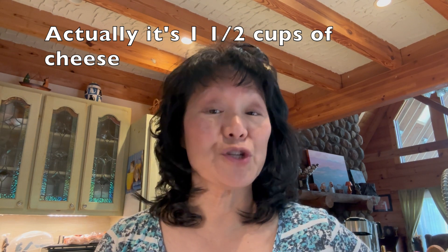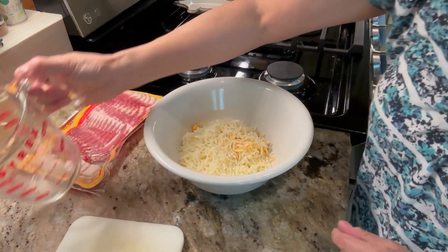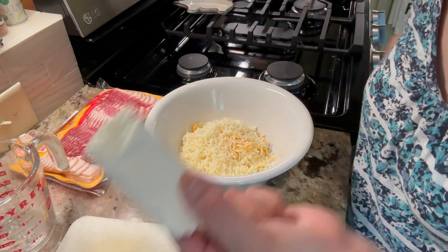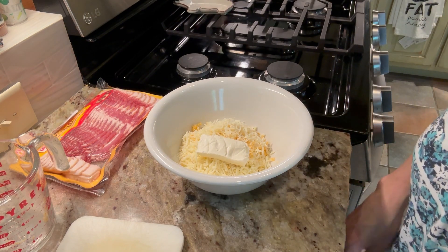The recipe called for three quarters of a cup of shredded mozzarella cheese. I didn't quite have enough, so I used about half a cup of shredded mozzarella and added some Colby Jack because it was the only thing I had handy in the fridge. We're going to combine that cheese with two ounces of cream cheese and pop it in the microwave for 90 seconds.